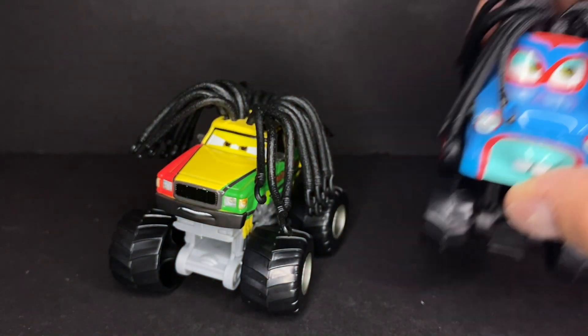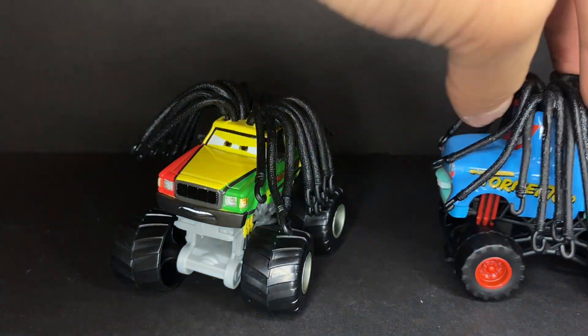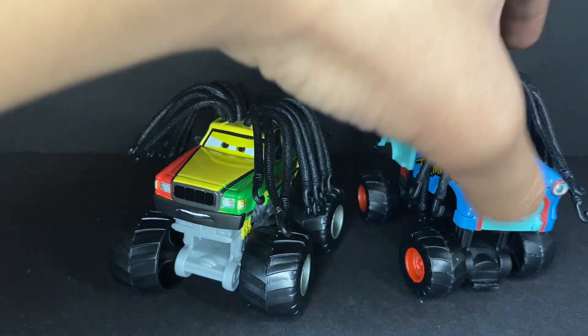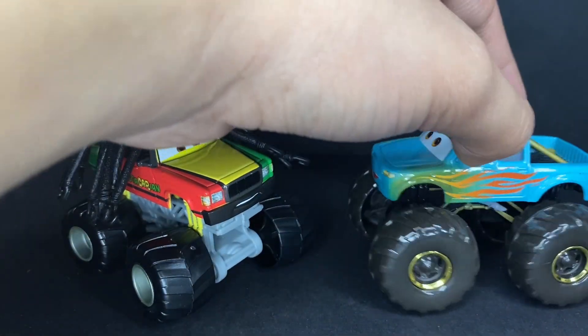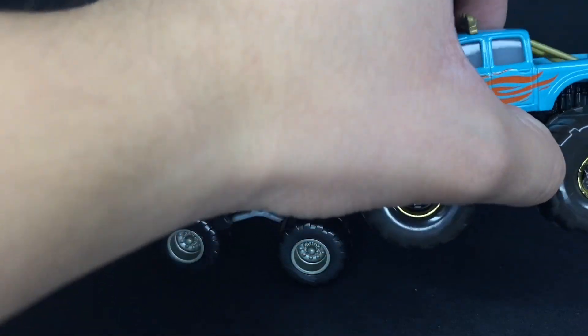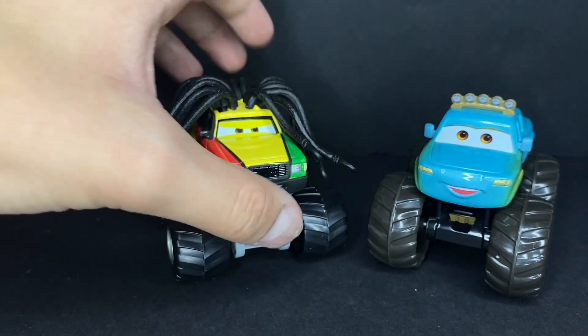Sitting here to the side, you can compare him — here we have the Rastamater, so both Rasta versions of the car on screen. I might still prefer the Rastamater; I might just need to get a more refurbished and clean version of him. Let's compare him to Ivy as well — Ivy is the Cars on the Road monster truck released at the beginning of this year. Much bigger tires on Ivy, and probably a lot more detail on Ivy too since she's diecast and very finely made.